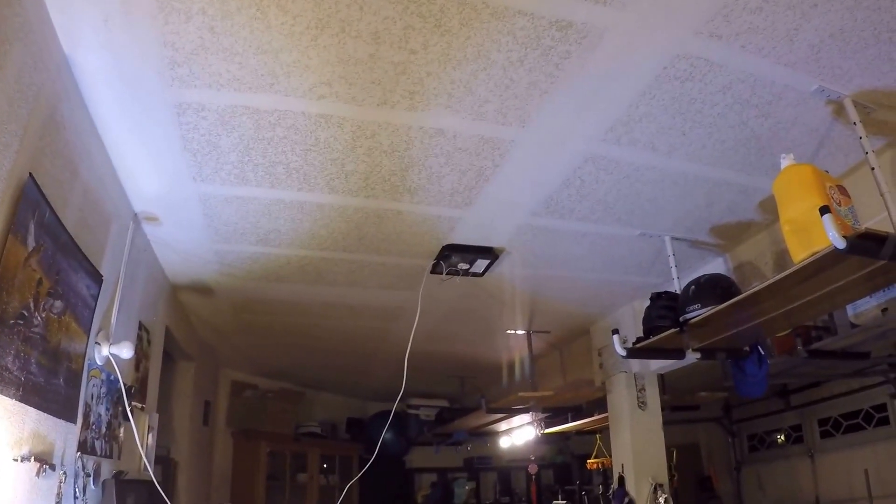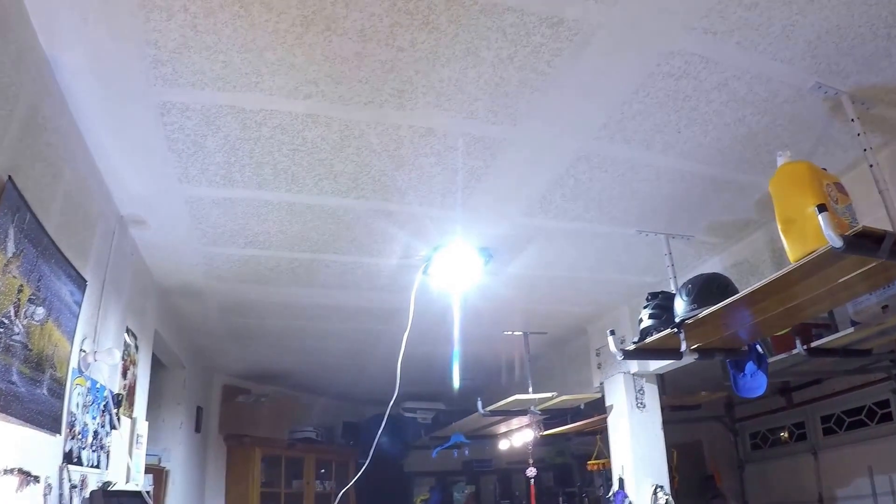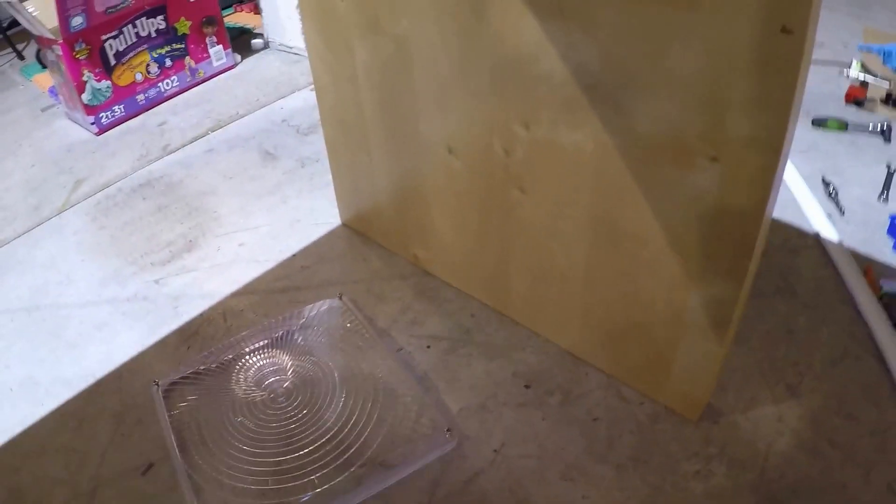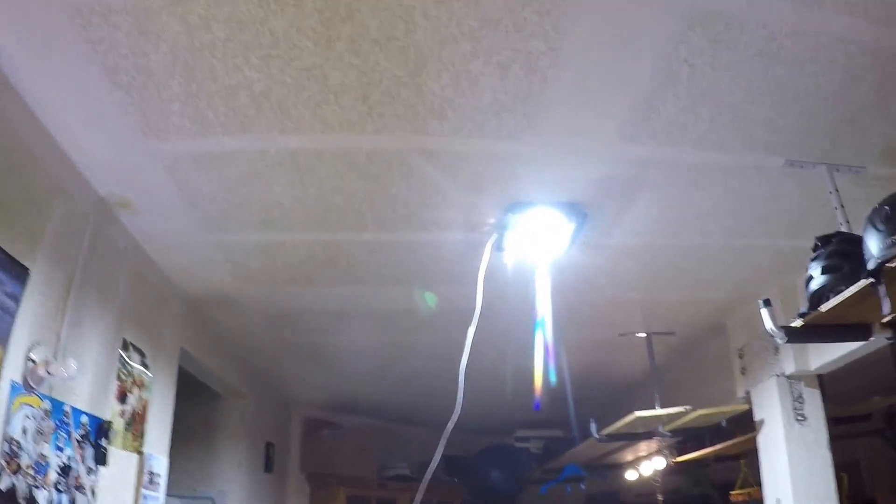The moment of truth. Wow, look at how much light there is! Now we know this is working, we can simply put back this cover. This is a lot of light. Look at that. Amazing.